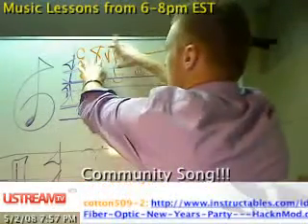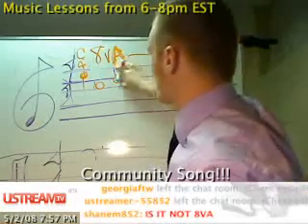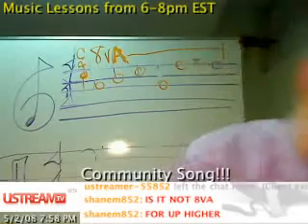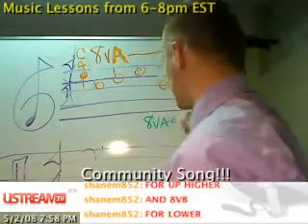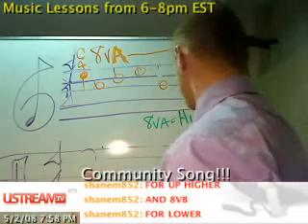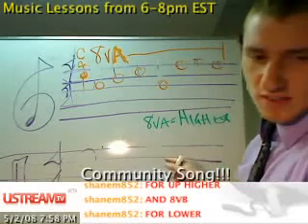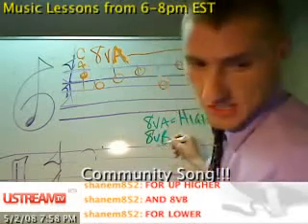This would be 8VA — 8VA simply means to play an octave higher. And 8VB means lower.